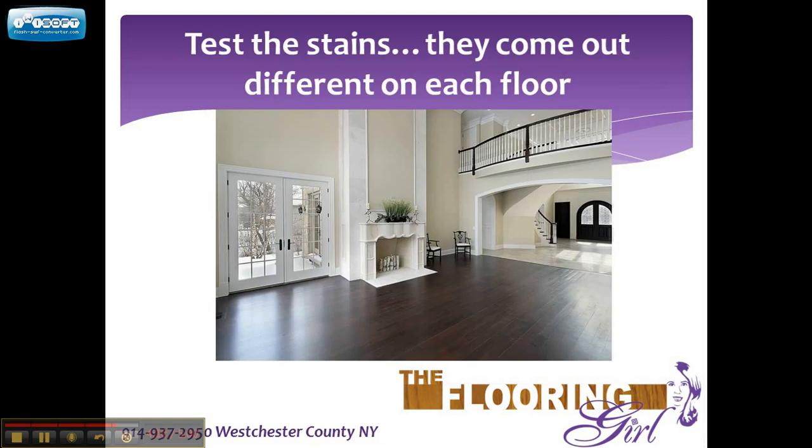This next picture shows oak floors with a Jacobean stain. Jacobean is the second darkest. Ebony is the darkest. We will sometimes do a 50-50 blend of Jacobean and ebony for our customers, which gives an espresso color. It looks very nice and rich.